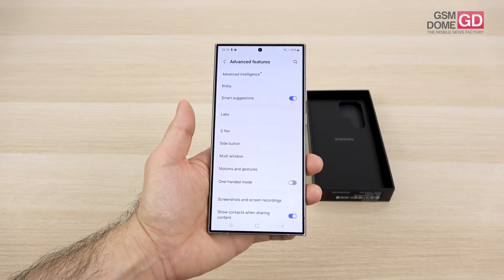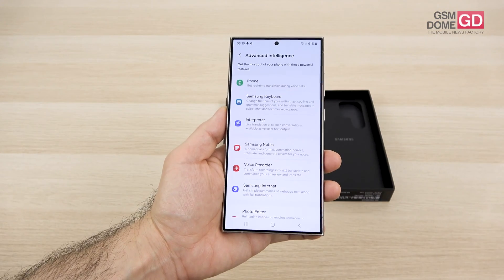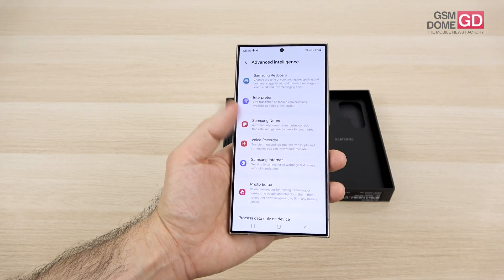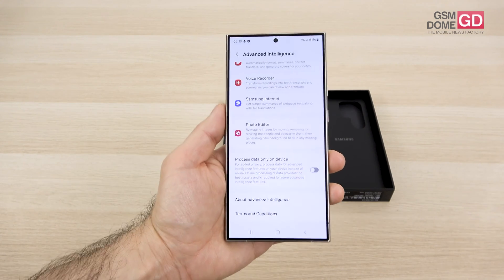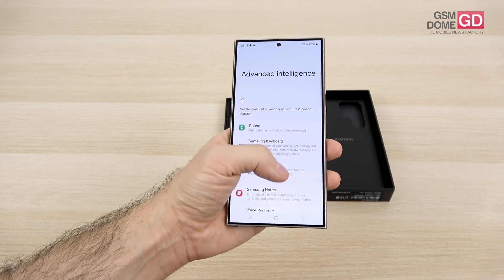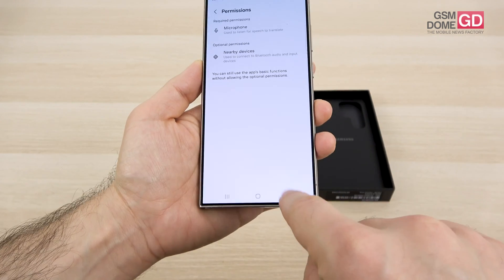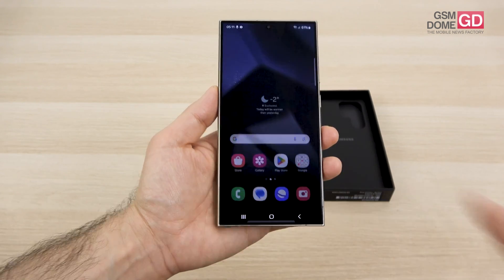Advanced intelligence features include Samsung Keyboard interpreter, live translation of spoken conversation as text, summarize/correct/translate/generate for notes, simple web page summarization, and offline language packs you can download for use when traveling in a new country — similar to what we saw on the Google Pixel 8 Pro.